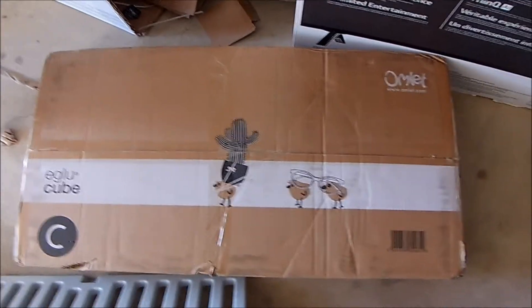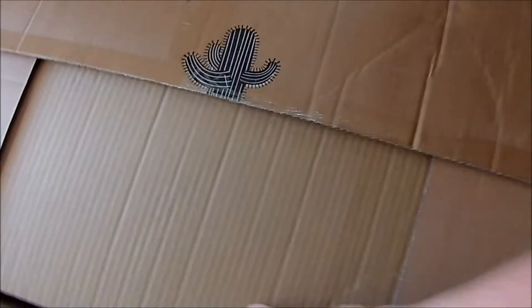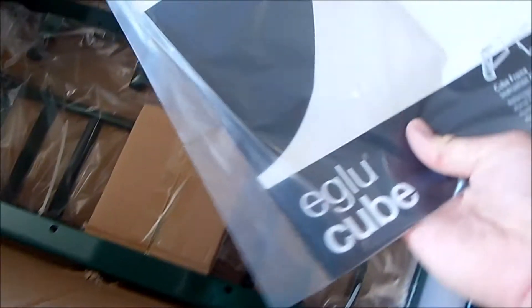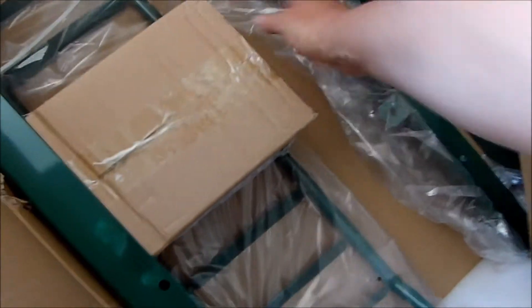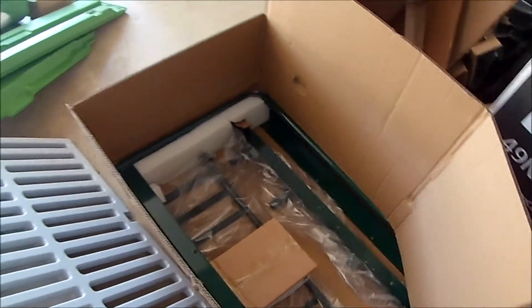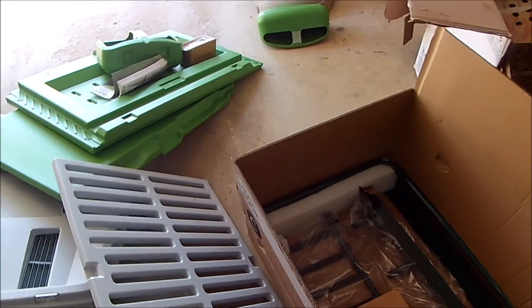Let's see what the last box entails — this is the C box. There's the run ladder, and the cube frame instructions. The frame is kind of important, and that part's metal. So this is the Eglu cube. They recommend about six chickens, but I got some White Brahmas that'll be kind of big. I have four of them, so maybe they'll be cozy in here. That's the unboxing — now to building. Stay tuned.